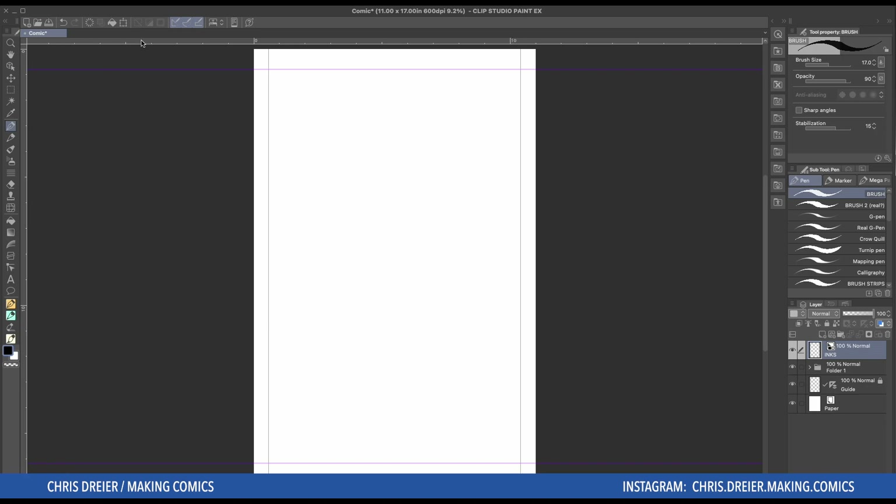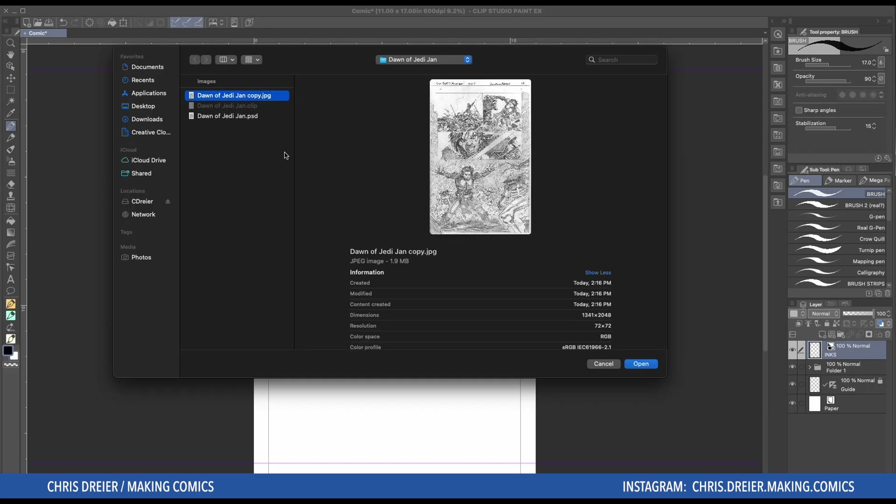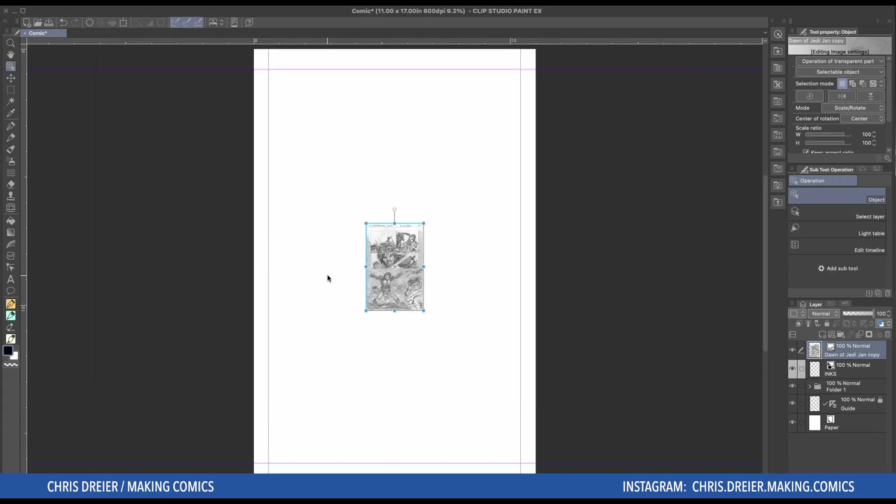And then to import your artwork that you're going to ink, you go to File — which unfortunately you can't see because it's off the screen, sorry — go to Import and Image. I want to show you The Dawn of the Jedi by Jan De Sama. She was nice enough to let me ink this as a demonstration, so I'm kind of excited about that. I'm a fan of her work.